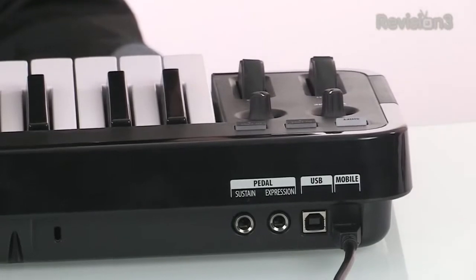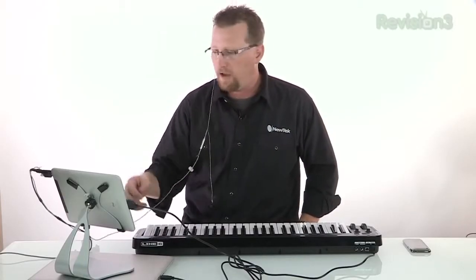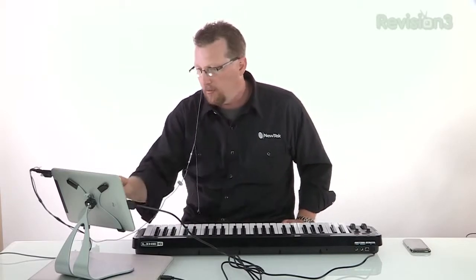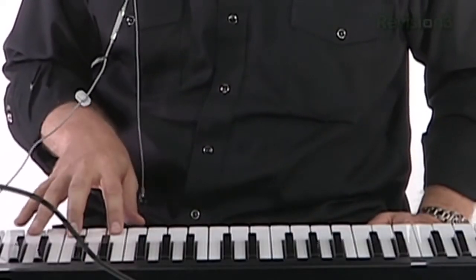You hear the grand piano sound — really nice sounds. For a device you can sit on your lap, you can have a lot of fun with it, and it's very handy in the recording studio if you're laying down MIDI tracks. Now let's jump over to the iPad. It uses a separate cable that plugs into the digital port on the bottom of your iPad or iPhone, and in GarageBand, once again, it's the exact same grand piano.